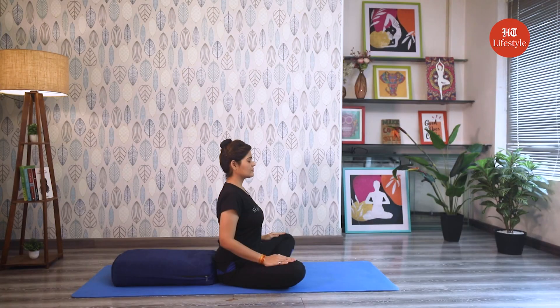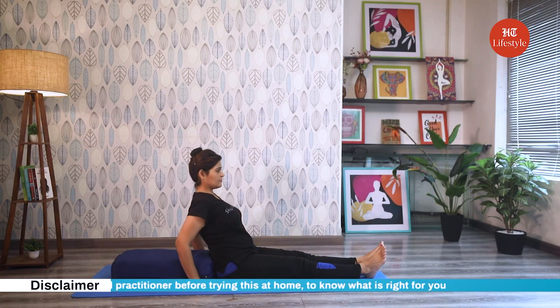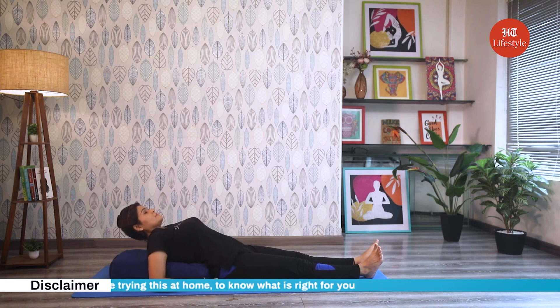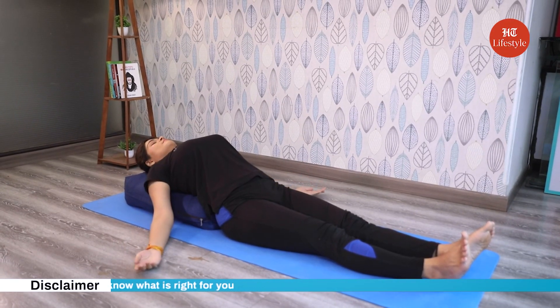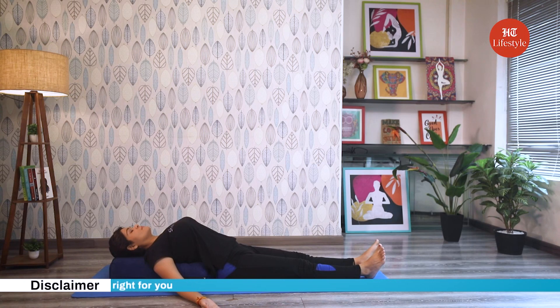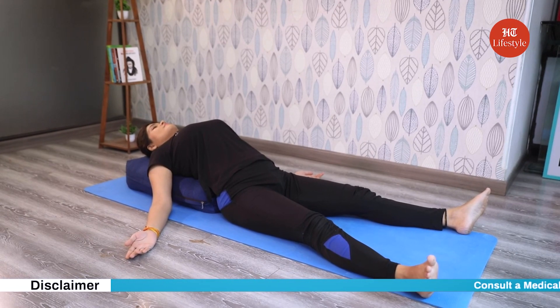Now how to do this pose? You're going to need one bolster or two long pillows to perform this pose. Place the bolster or two pillows on top of each other in the centre of your mat. Start in a seated position with the pillows or bolster at your back and lengthen your legs. With the support of your arms lie down and make sure even your head is resting on the prop. Rest your arms at your sides palms facing up. Place your legs two feet apart and ankles relaxed, toes pointing outwards.